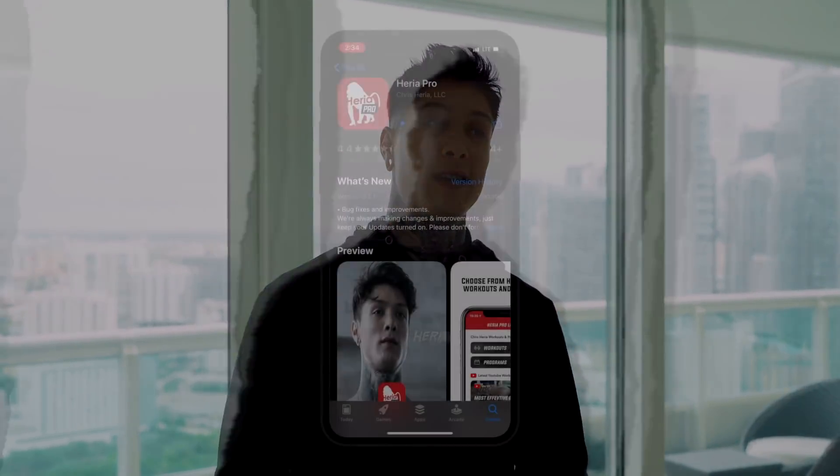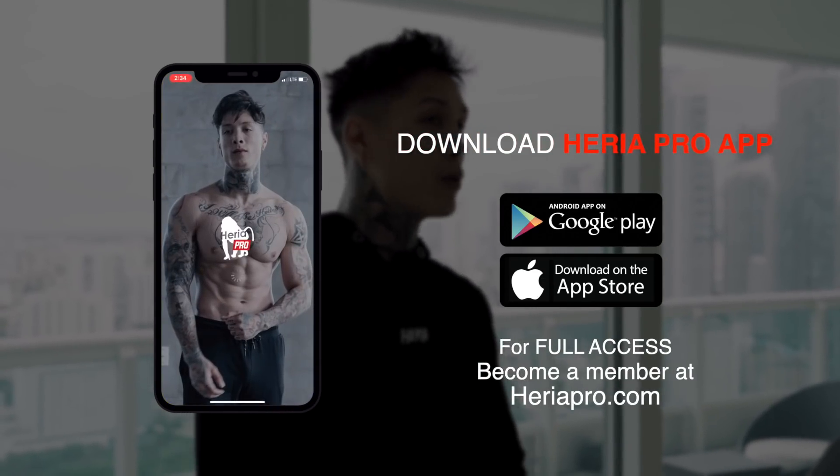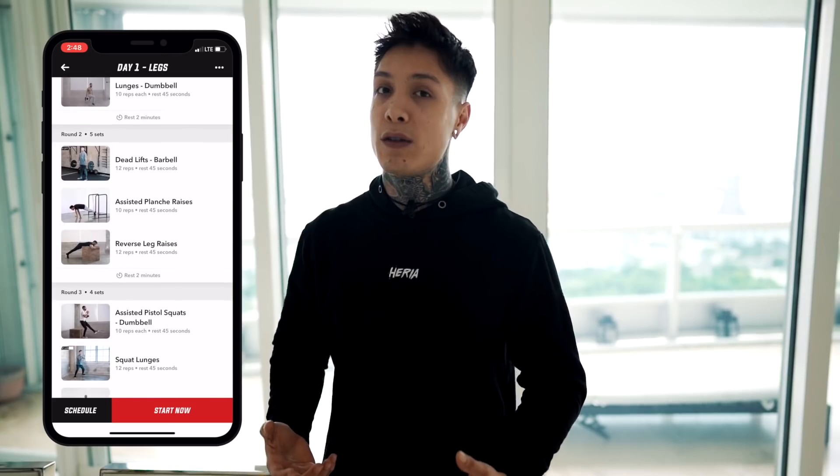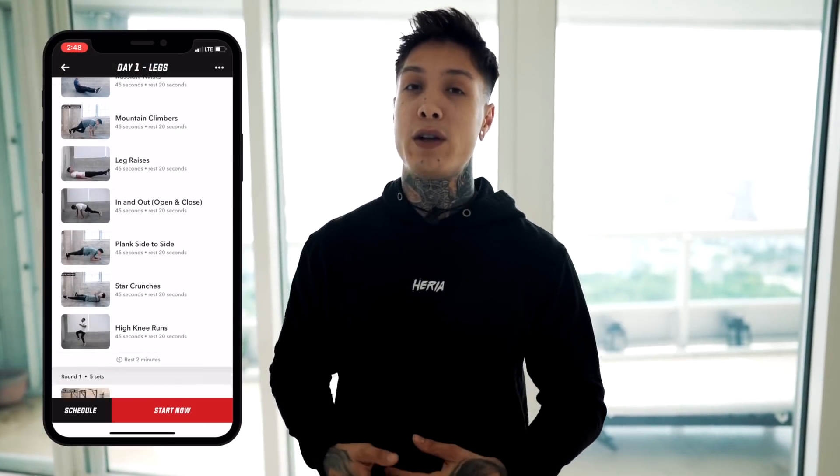To get the full program from the workout I did today, download the Heria Pro app in the App Store or Google Play Store. Open up Chris Heria's programs and you're going to find the Hybrid Bodybuilder program. When you click into the Hybrid Bodybuilder program, you're going to see three different levels: beginner, intermediate, and advanced. The advanced level are the workouts I'm actually doing — so if you want to do my actual workout routines, always hit advanced. But if you're not at that level yet, you can still do the same routine in the intermediate or beginner version. Once you've gone through the beginner version, you can do it again at the intermediate level, or take it up another level and do my actual workouts.